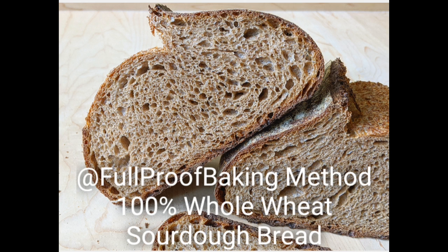The goal today: a 100% whole wheat loaf, hearty and rich in flavor, yet with a light and tender crumb. After many trials, I've found that sticking with a simple, minimalistic method is sufficient to achieve this.